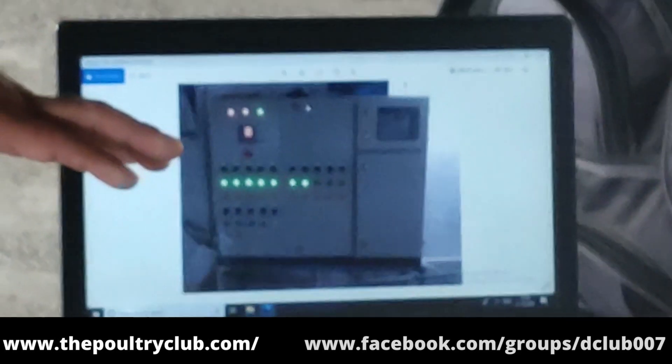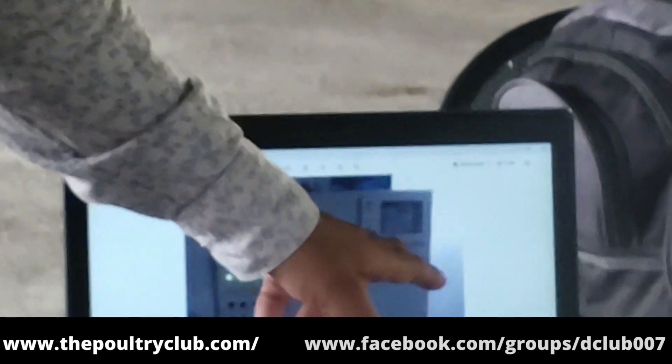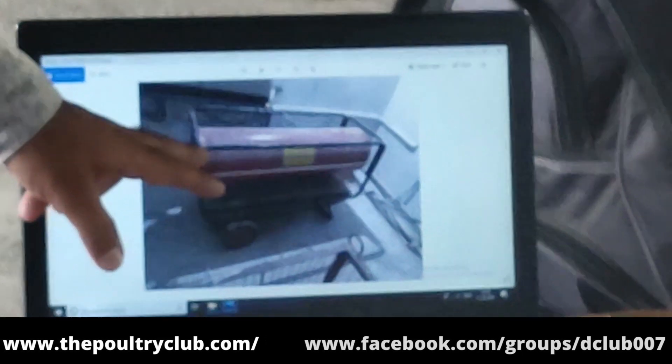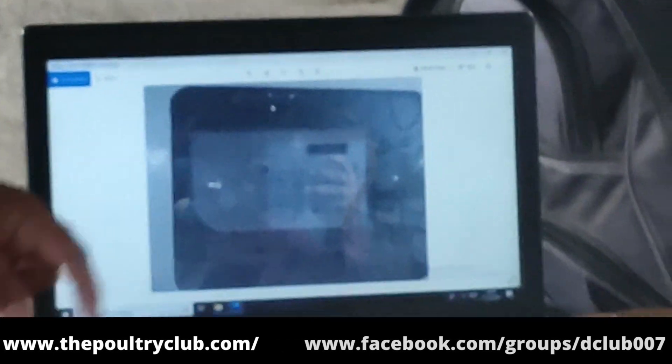This is the stabilizer, this is the backup, this is the DG set. This is the controller. This is the diesel brooder, this is the winter brooding temperature. This is the controller.